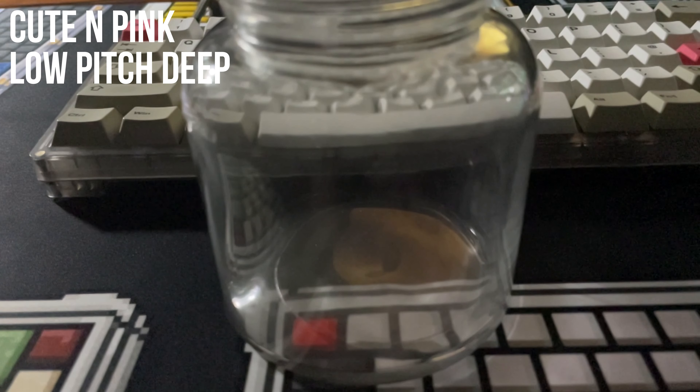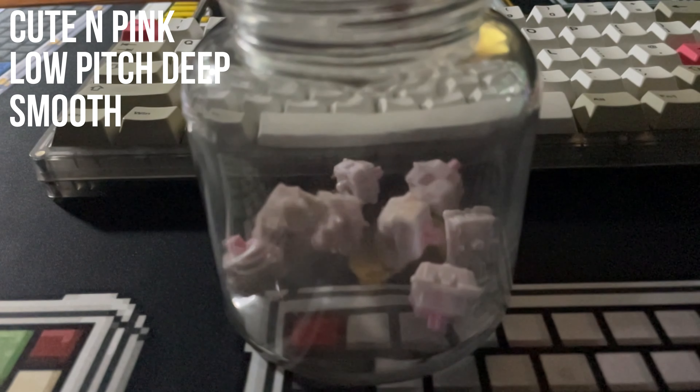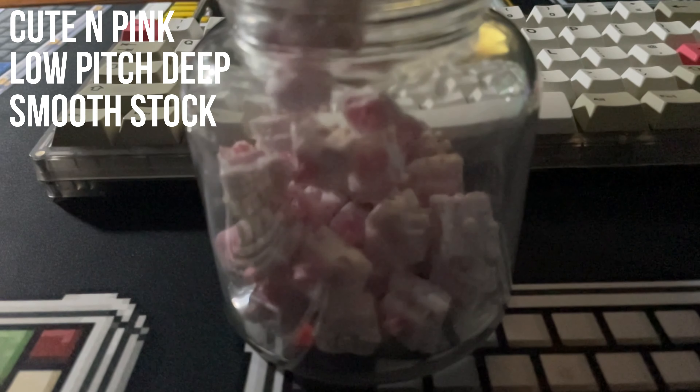Pretty smooth stock, like most modern switches. These were very hard to notice the difference in sound between stock and lubed. It was easier to feel the difference typing, but this was much harder to demonstrate in my Is Lubing Worth It video.